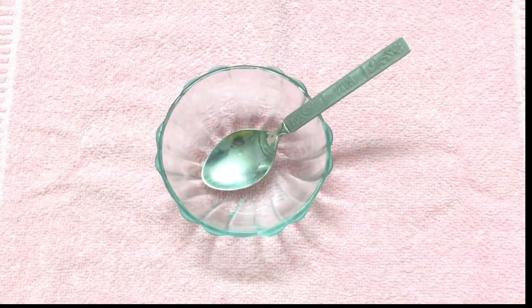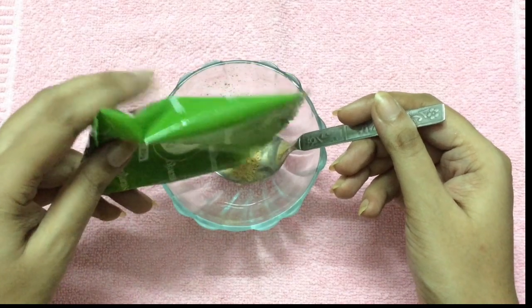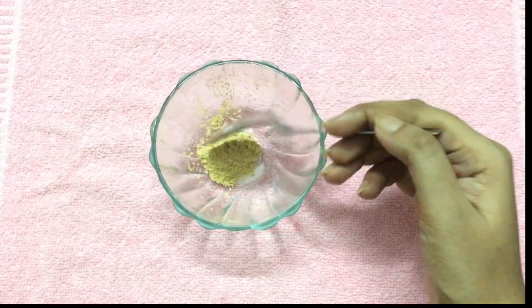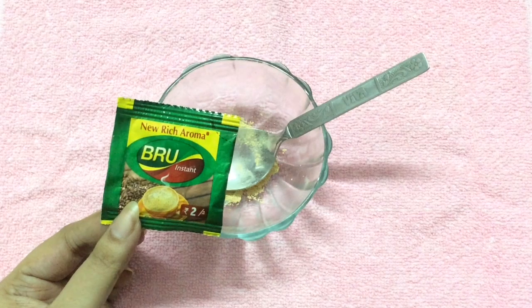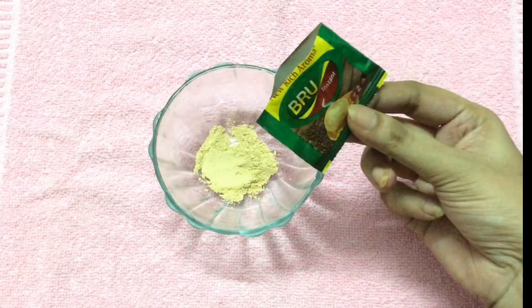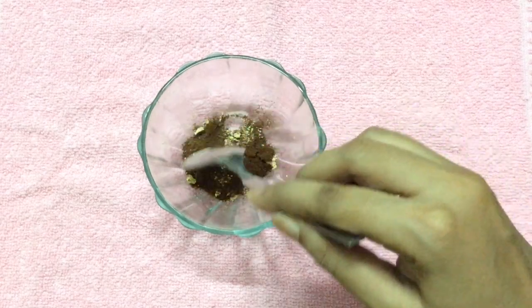Now let's start the process. Take a clean bowl and spoon. Into this I'm going to add one teaspoon of sandalwood powder — here I'm using sandalwood powder from the brand Panjara. Next, I'm going to add one packet of Brew instant coffee powder. Now mix both the dry powdered ingredients very well.